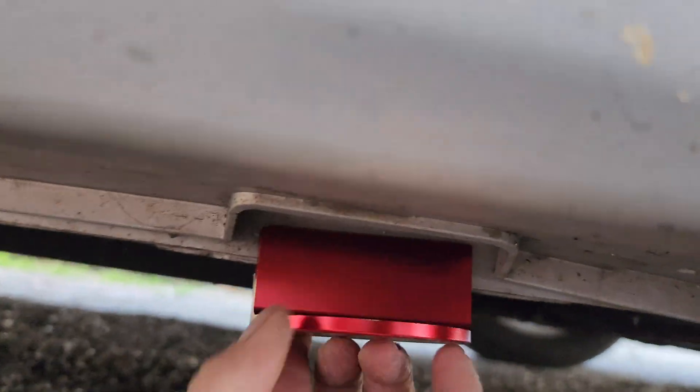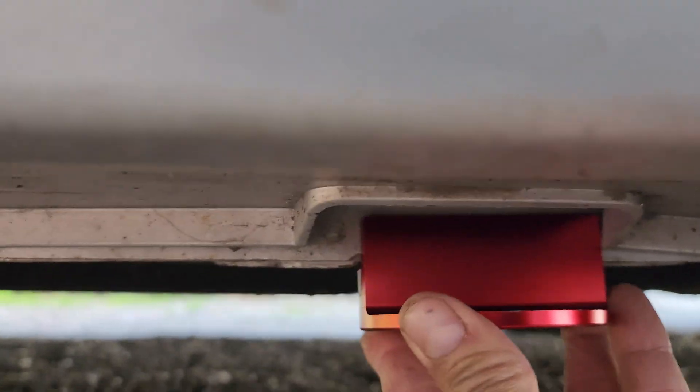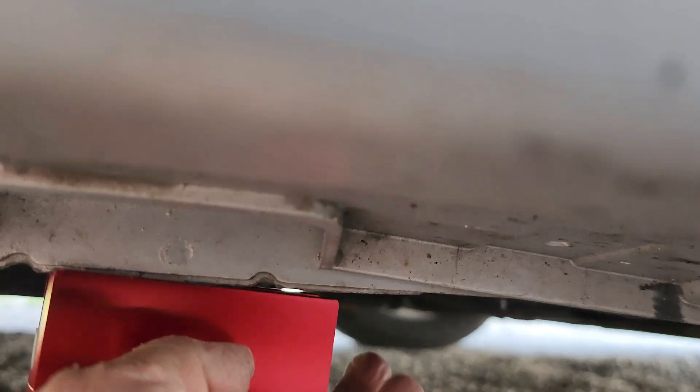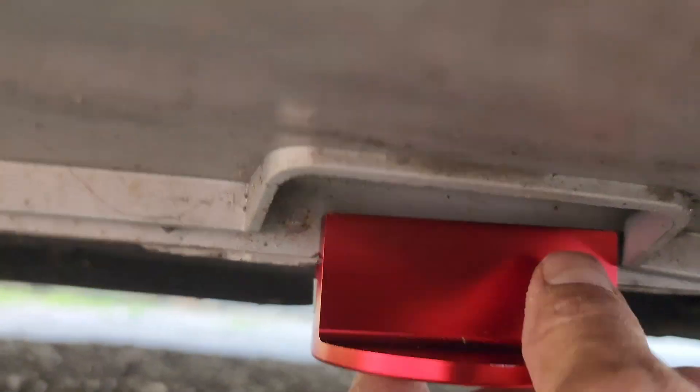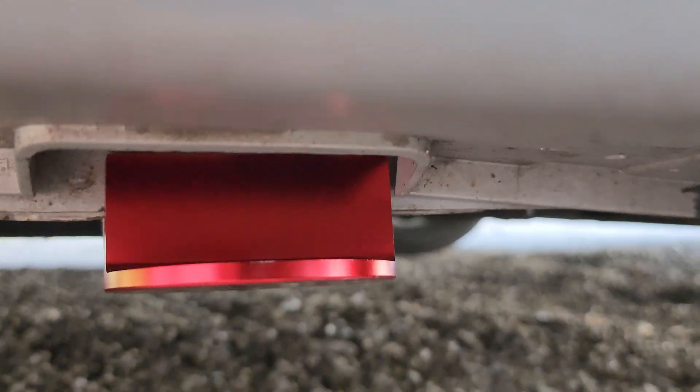So all of them give you that little gap. This one was hitting something on the other side, but the good thing is they give you three inches to lift from on the pinch welds. Let's see if I can get a floor jack on there.